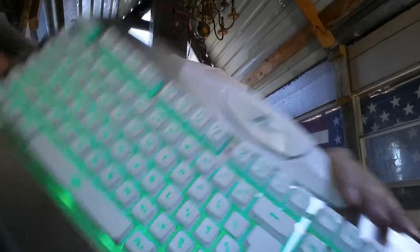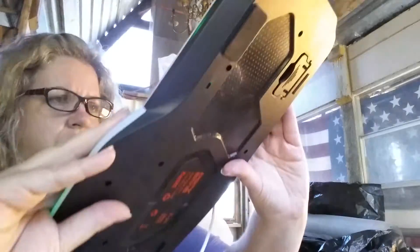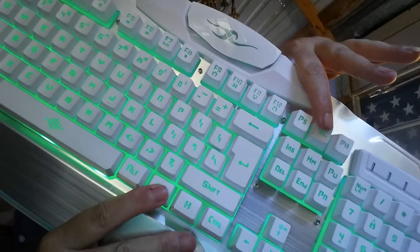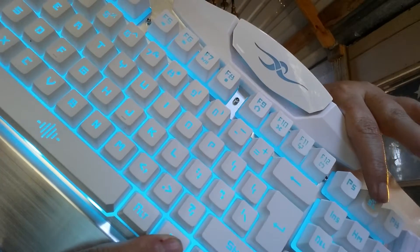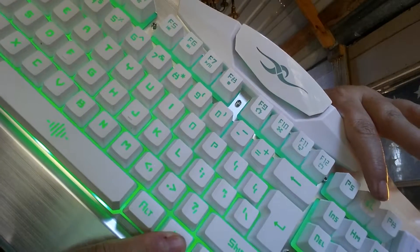This is the green color. And you press Function on the Select up here, and we go to a blue, a kind of a turquoise-y blue, and then back to green.